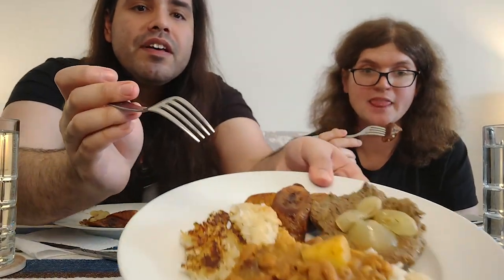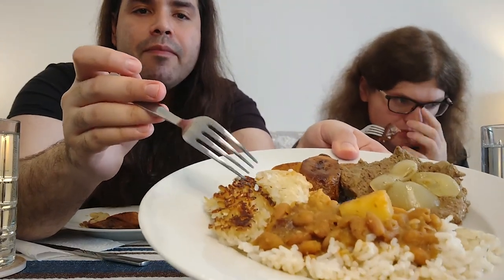Back here — in Puerto Rican cooking we have something called pegao, which is like the bottom of the rice pot, the sticky crispy part. We usually eat that too, it's by preference though. Some people don't like pegao, but when Maddie first tried it she loved it.